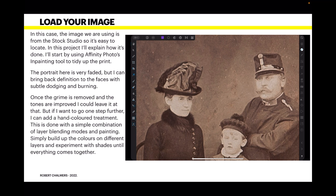In this project I'll explain how it's done. I'll start by using Affinity Photo's inpainting tool to tidy up the print. The portrait here is very faded, but I can bring back definition to the faces with subtle dodging and burning. Once the grime is removed and the tones are improved, I could leave it at that — but if I want to go one step further, I can add a hand-colored treatment using a simple combination of layer blending modes and painting.